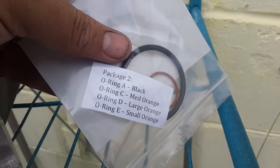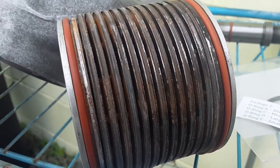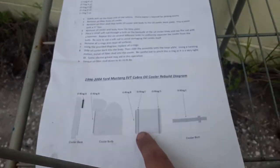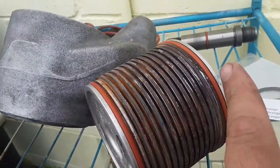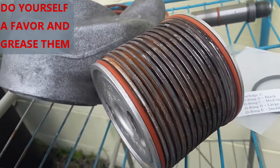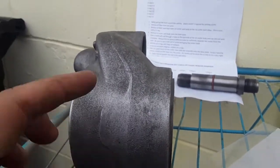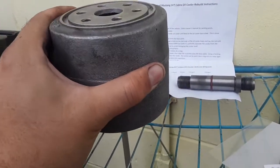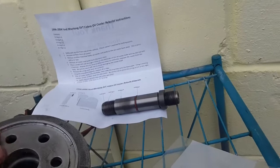Ring C is medium, ring D is large — the outside seal is larger than the inner seal. The seal on the end is going to be a B-ring. Put it on the end and slide it in. You can grease all of this to make it easier — it won't clog anything because it'll melt down. I find it easier with the internal seal to put it on, hold it, and then lower the housing down over it.